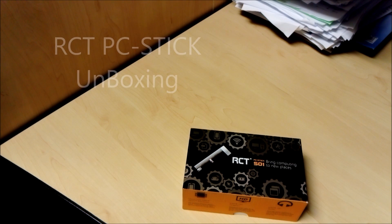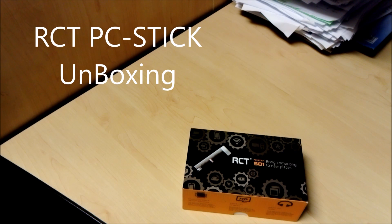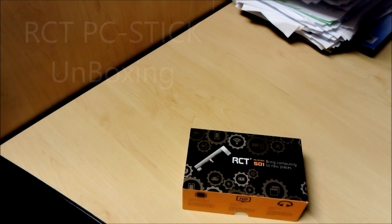Hi guys, welcome to DK Deft. Today I'll be doing another unboxing — I got this little device which is the RCT PC Stick. I'll just be doing an unboxing, not a full review, so I won't go into details as to how it works, but I will leave a link in the description below. If you want to see a full review with it connected and activated, you can check that link.